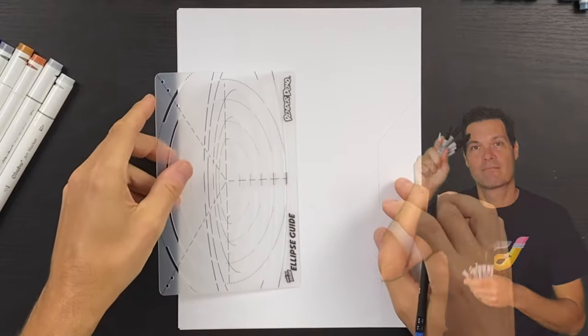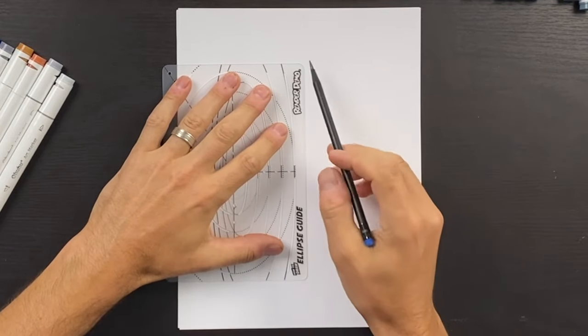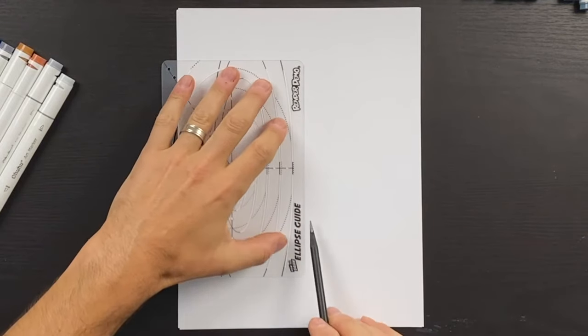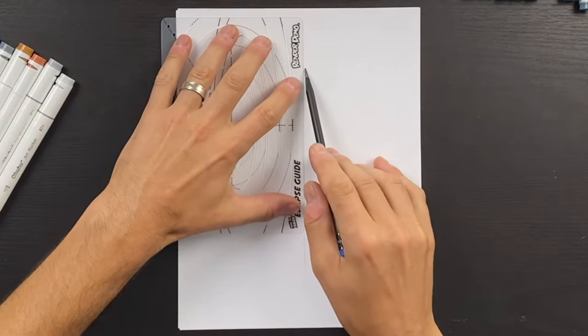The first thing I'm going to do is grab a ruler and use a pencil to draw a line down the center of the page, because we want to draw this Space Shuttle the same on one side as the other.